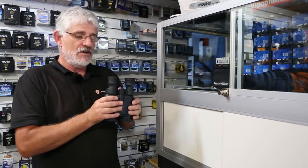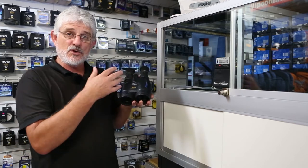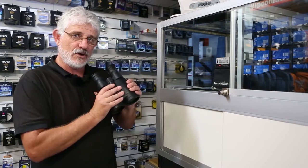Canon have the wonderful range of image stabilized binoculars. It's called IS and it's the same technology they use in their image stabilized lenses, so it's been carried on to the binoculars.